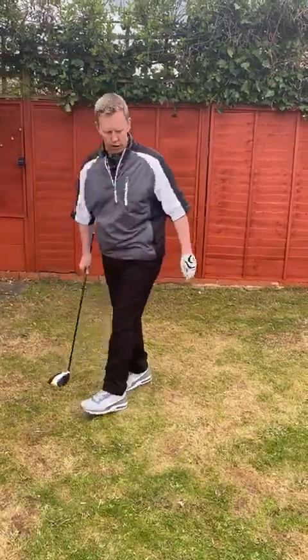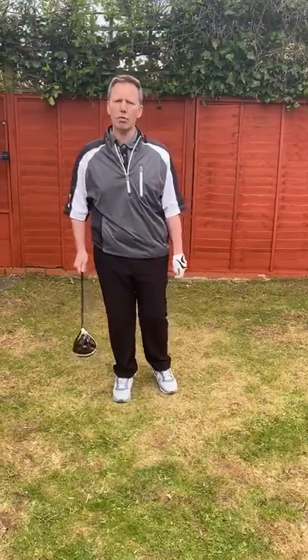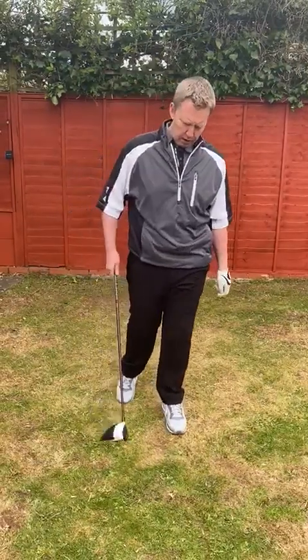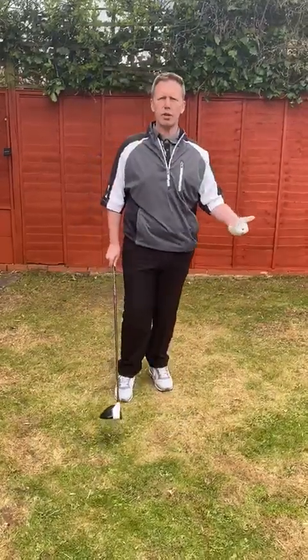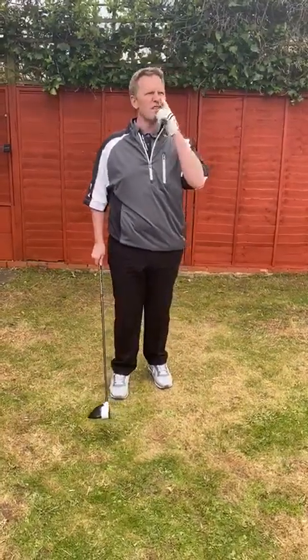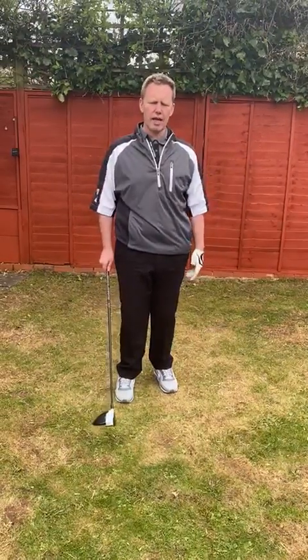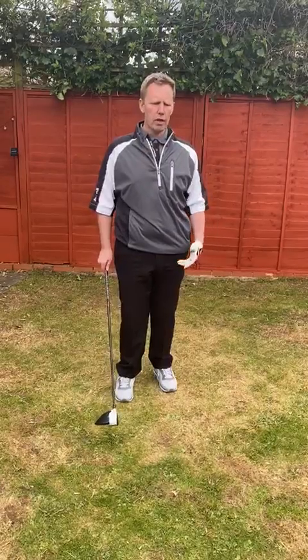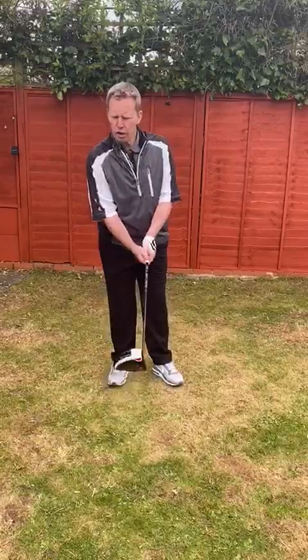Moving on to today. Today's session is called Own Your Swing and Hone Your Swing. One of the things that I think is far too over-emphasised, both in magazine coaching and some of the things sold out there, is the importance and the stigma attached to a good golf swing.